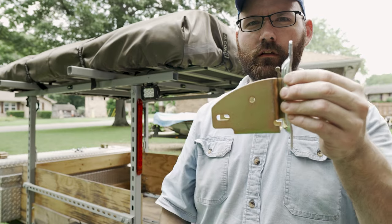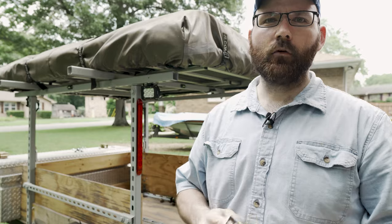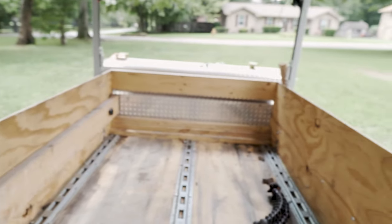I'll be using these 2x4 mounts that go into the e-track - it just latches on like that. So in theory I'll be able to remove the bars from the trailer when I need to. If you're not like me and don't need to remove them, you can mount them solid across.